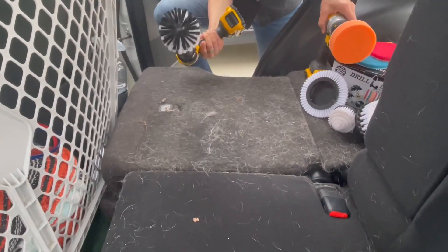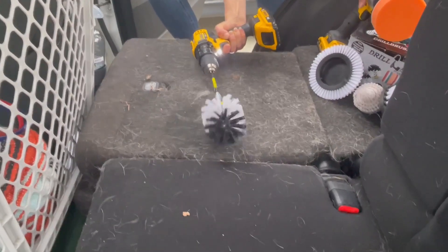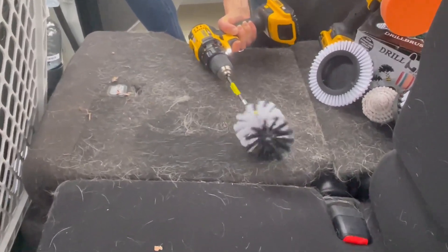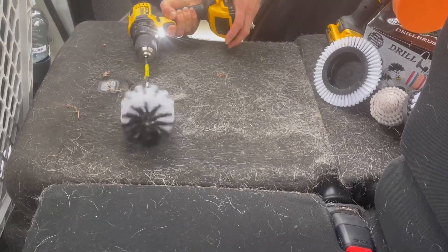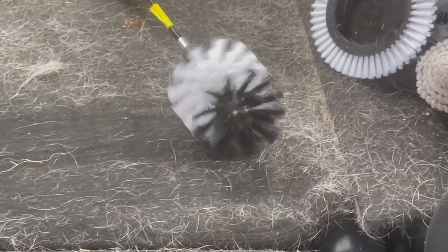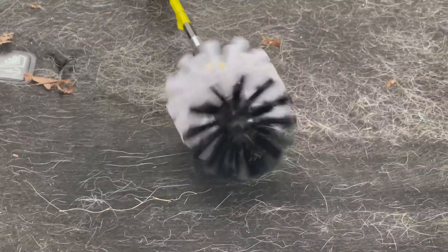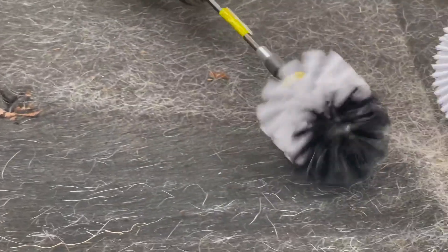Let's see how this does — you just go ahead and attach it and use it just like you would use your drill. I'm going to work on my upholstery here. As you can see, I have several dogs and lots of dog hair. You can see it's just pulling up that hair, loosening it out of the upholstery and making it easy to brush up. This is way easier than scrubbing it — it just makes quick work of it for sure.